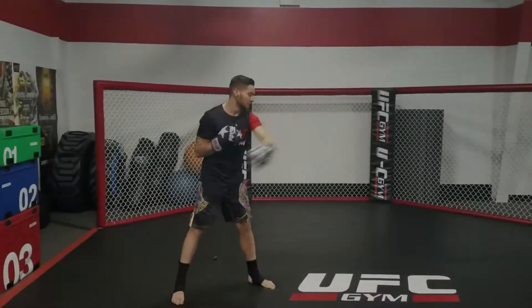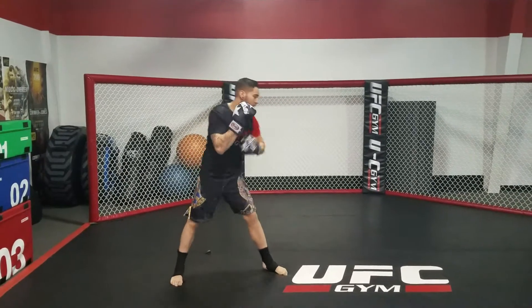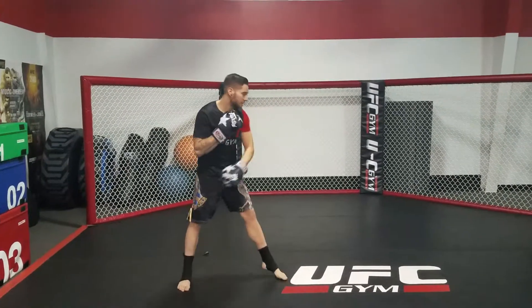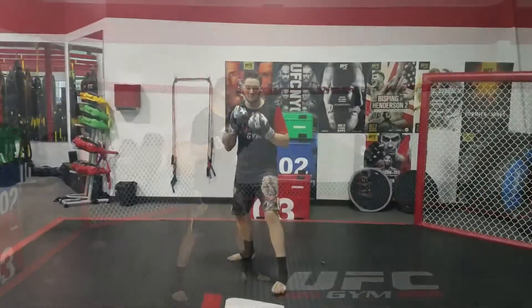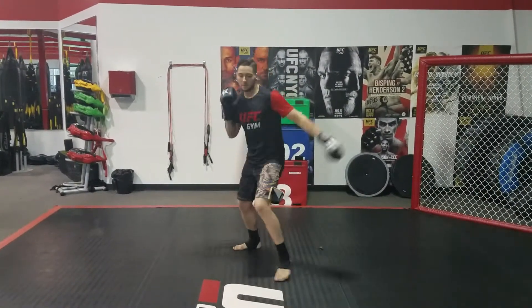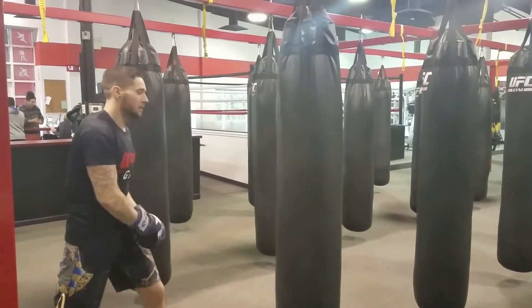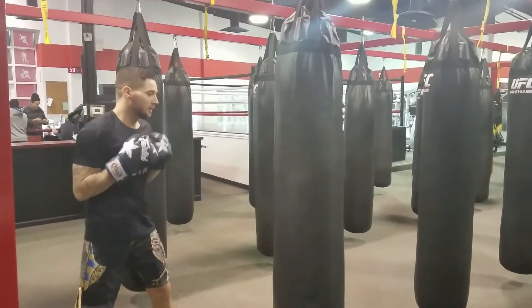When people start kickboxing and boxing, they often throw what we call arm punches. These punches utilize the chest and shoulder to really rotate the arm around. It's a good workout for your shoulder and your chest, but doesn't really utilize the entire body. When you're hitting the bag, what you're feeling is the strength of your chest and speed of your arm.